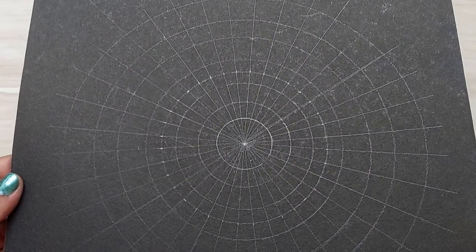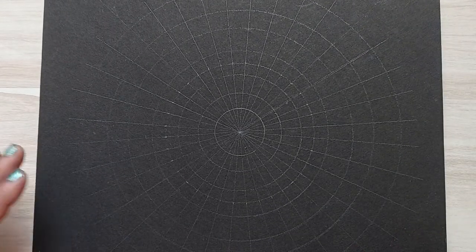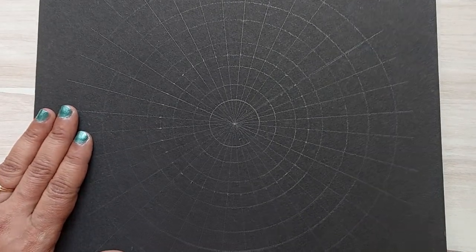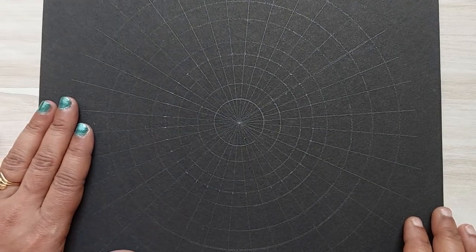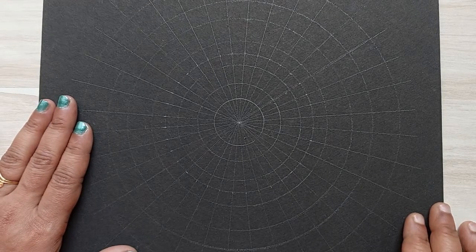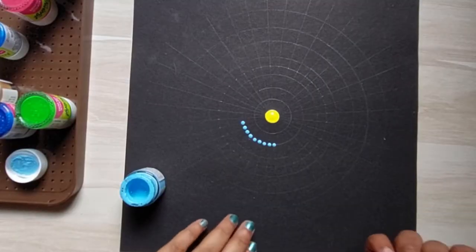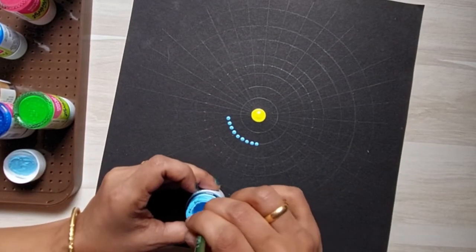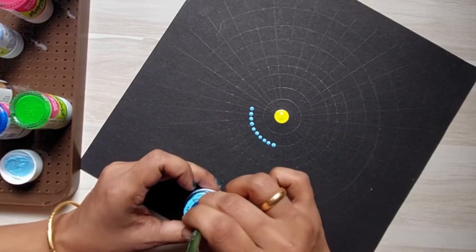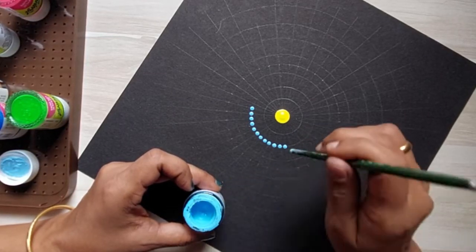Here I have already drawn the grid lines using a normal HB pencil. It will be a little difficult to see, but the advantage is that you will not have to erase extra visible grid lines at the end. In place of HB pencil, you can also use a white charcoal pencil to improve visibility. I'm using paint brushes of different sizes as my dotting tools.